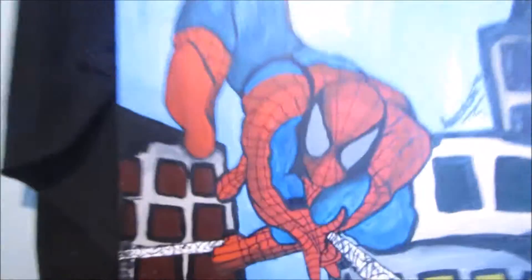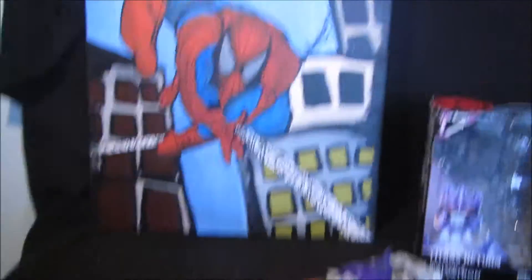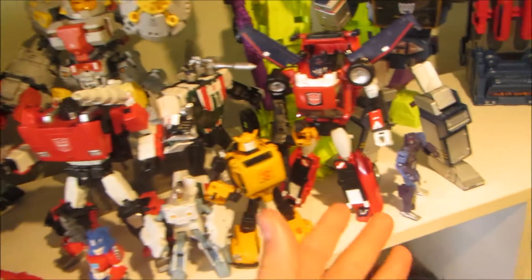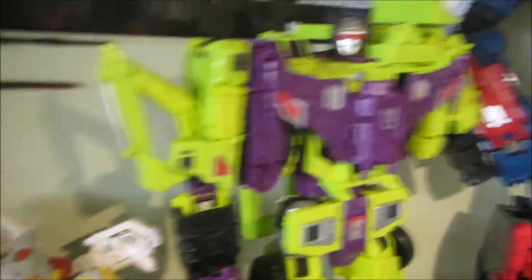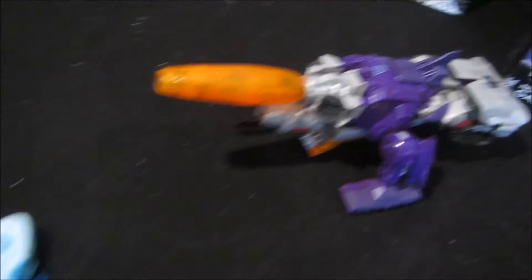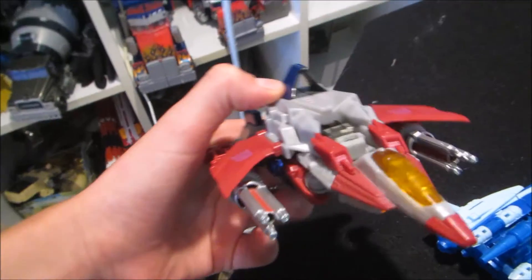It's drawn by my cousin — great picture, love it. And here we have my prized collection of Generation 1 figures: the Masterpiece, the Masterpiece Maids, the Combiner Wars, and the Titans Return. Down here we have more of the Titans Return and another Fall of Cybertron figure.